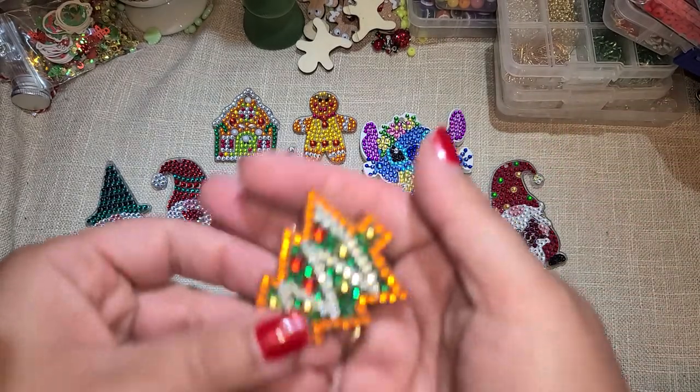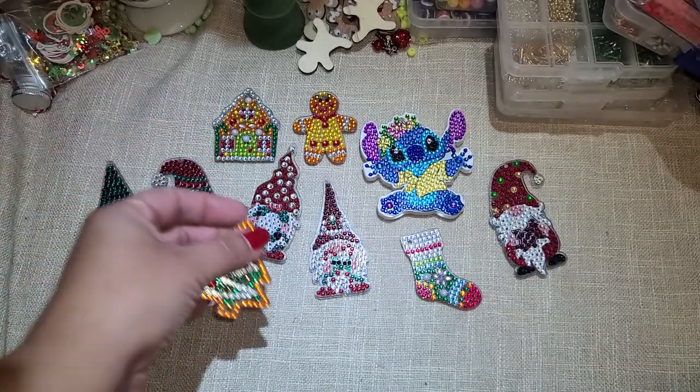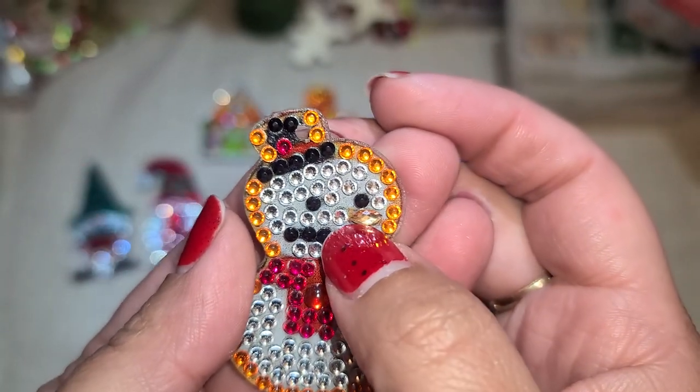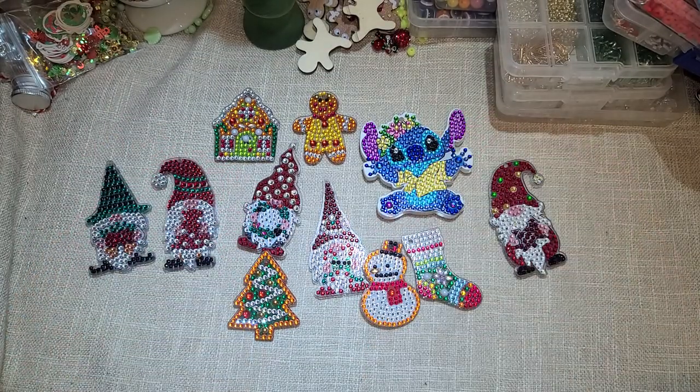I have a little Christmas tree here, and again these are all double-sided. Look at the little snowman — I love his little nose, isn't that so cute? It's just adorable. So there's that one, and that's it you guys — that's all the pieces that they sent me, and this is what they look like all done.